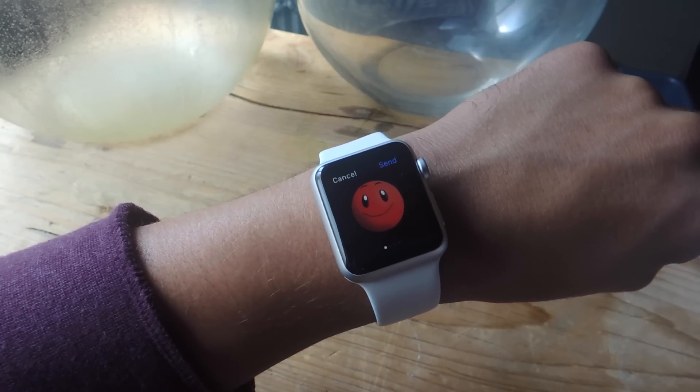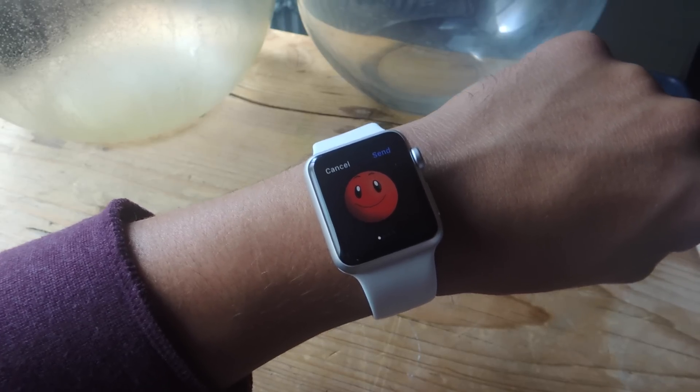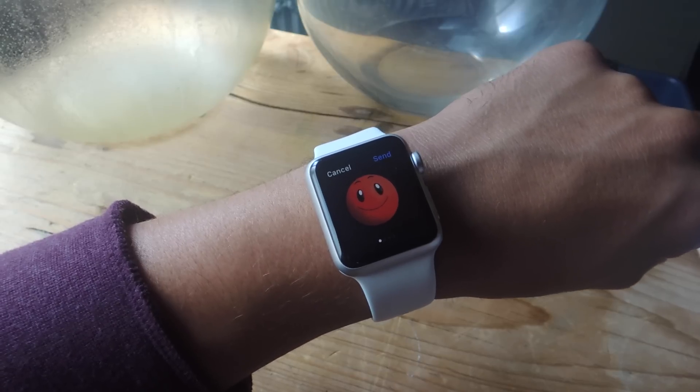What's up everybody? Neil here with GadgetHacks, bringing you a quick tutorial on how to change the color of emojis on your Apple Watch.